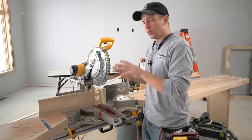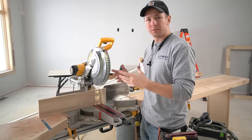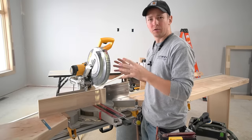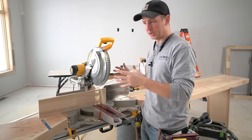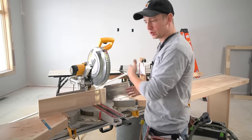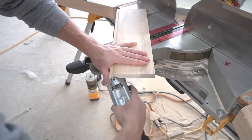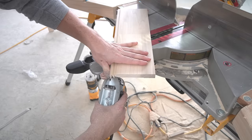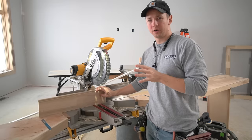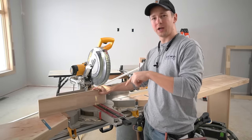So we've decided that we want to cut our baseboard vertically. Now, how are we going to set up to do that most productively whenever we have to cope one end of the baseboard? For most of us, we're going to be right-handers. That means we're going to want to make the cope cut on the right side of the board so that we can cope it right-handed. Now here's where we're going to run into why you want to cut the baseboard upside down.